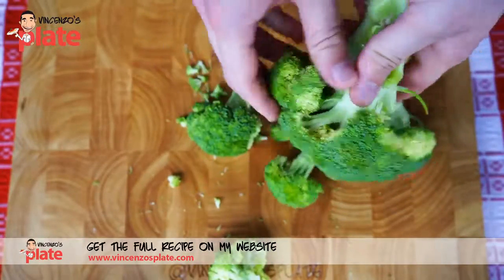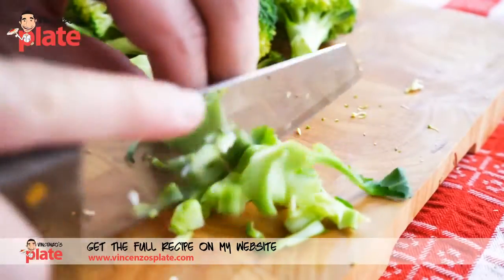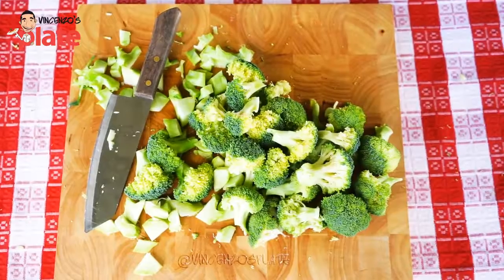We want to get two broccoli and cut them into small pieces, then we're going to boil them in water for about 15 minutes.